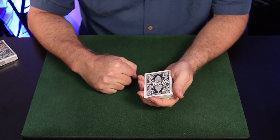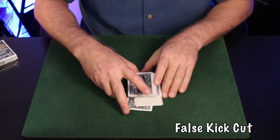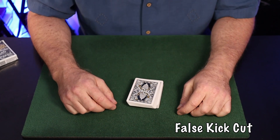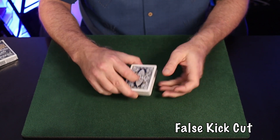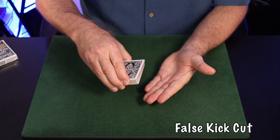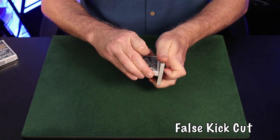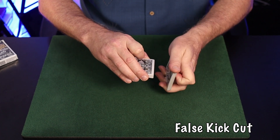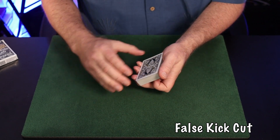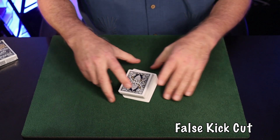Here's how you make the kick cut a false cut — an idea developed by Bobby Bernard, as taught by Bobby Bernard and Roberto Giobi in 'Card College.' Start with the basic kick cut action, swinging the top half into the other hand. Instead of completing the cut, tap one end perpendicular to the other — left hand perpendicular to right. Drop the original bottom half to the table, then drop the top half. It's a very disarming false cut, and performed casually, quite deceptive.